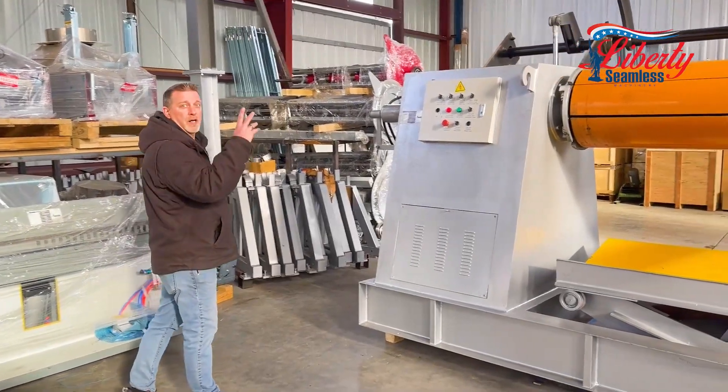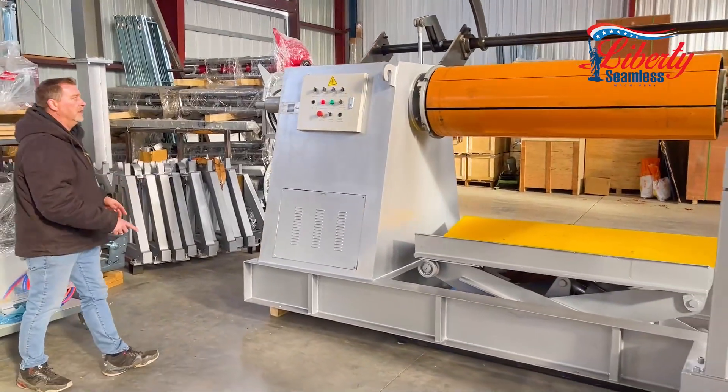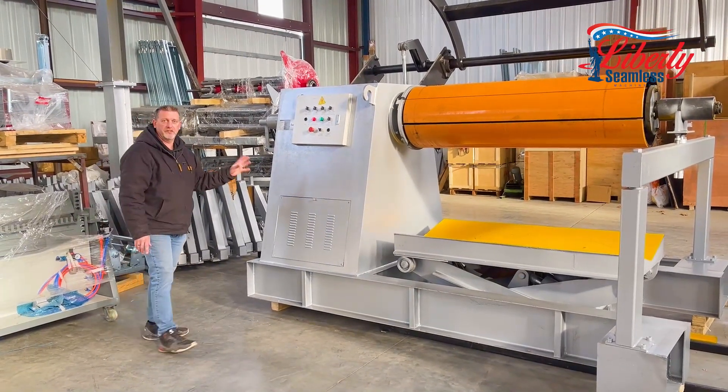Today we want to show you our 10,000 pound hydraulic recoiler. This runs off three phase with a seven horsepower motor, and like I said, this is hydraulic.